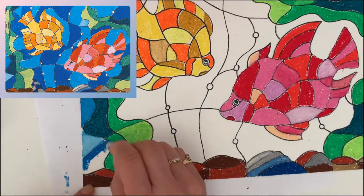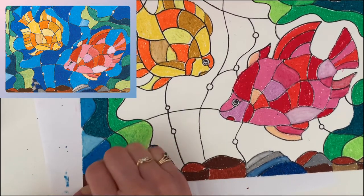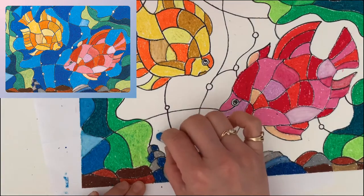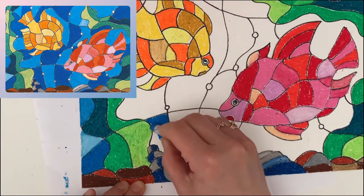I use blue and light blue to color the ocean — the water. First, I use the blue to color first. Color all the areas you want to color.